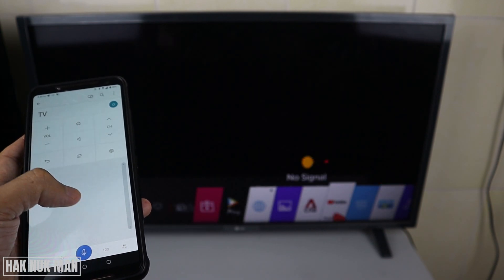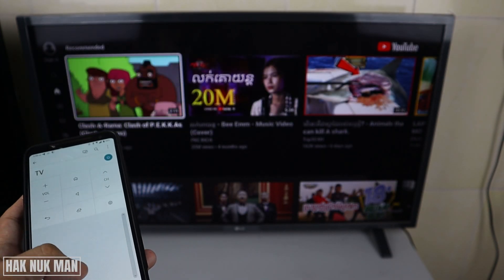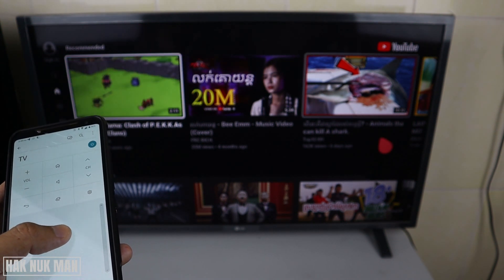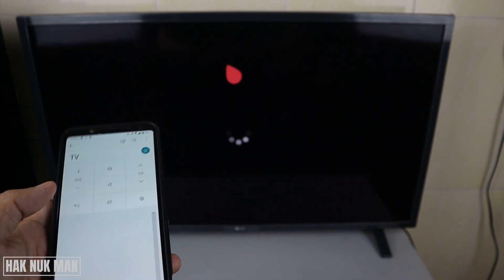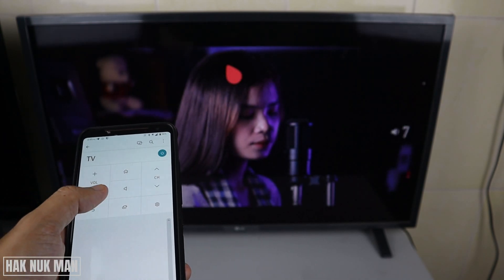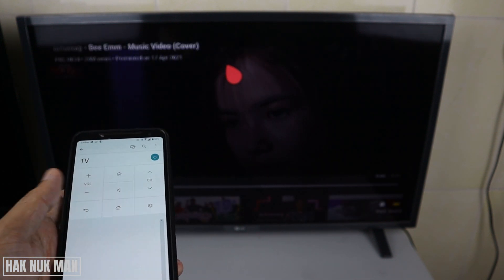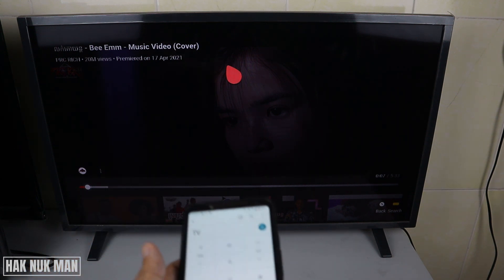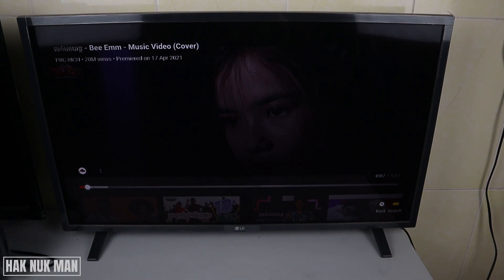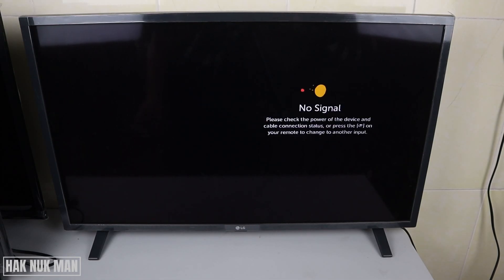I can use the mousepad and simply press on the YouTube app, and then it opens the YouTube app. Now I try to play one video — I just tap on it and it plays. When I tap again it pauses the video.